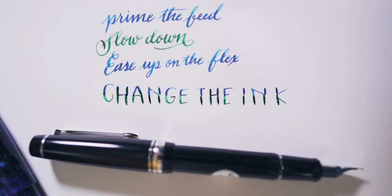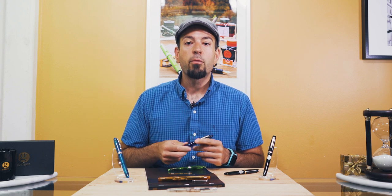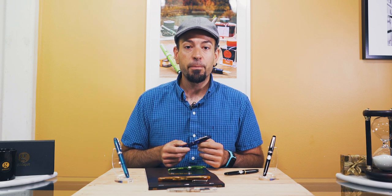We hope that you enjoyed this primer on how to write with a flex nib fountain pen. If you have any questions or suggestions on flex nib writing, please put them in the comments below. Found this video helpful? Give us a thumbs up and make sure you're subscribed to the Gold Spot Pens channel for more helpful how-to writing videos, pen reviews, unboxings, and interviews. Thank you for watching. Stay inky, my friends. Take care.